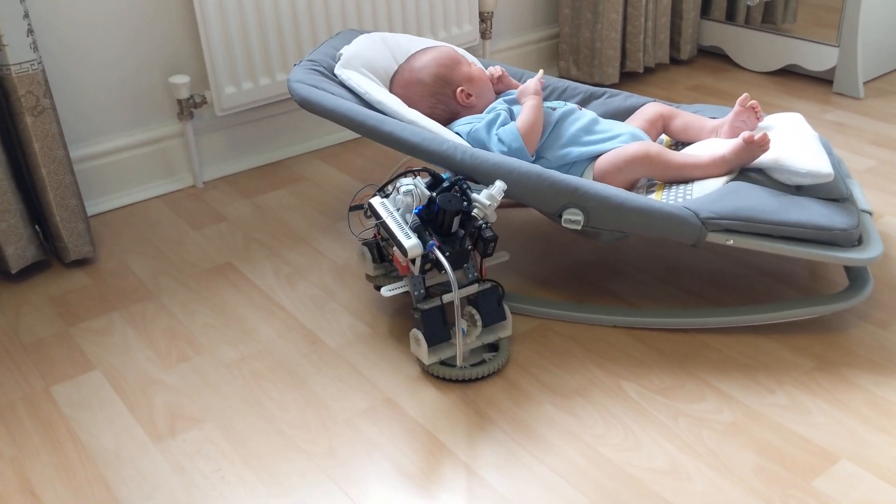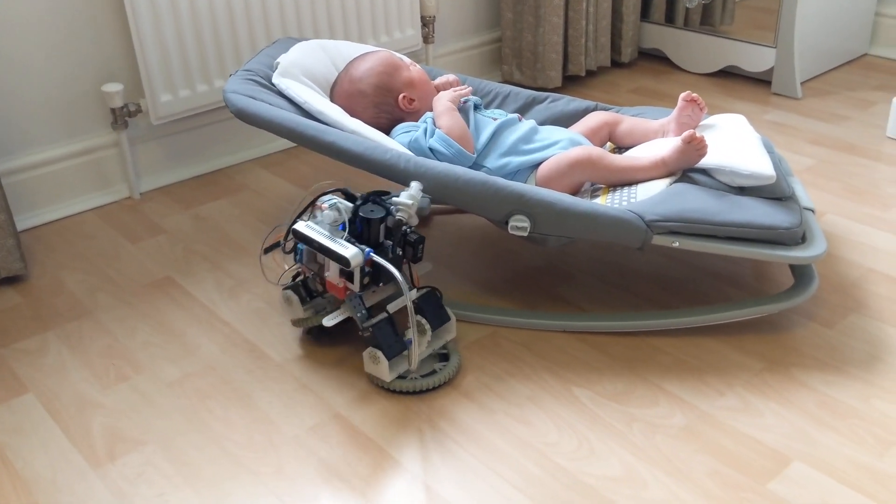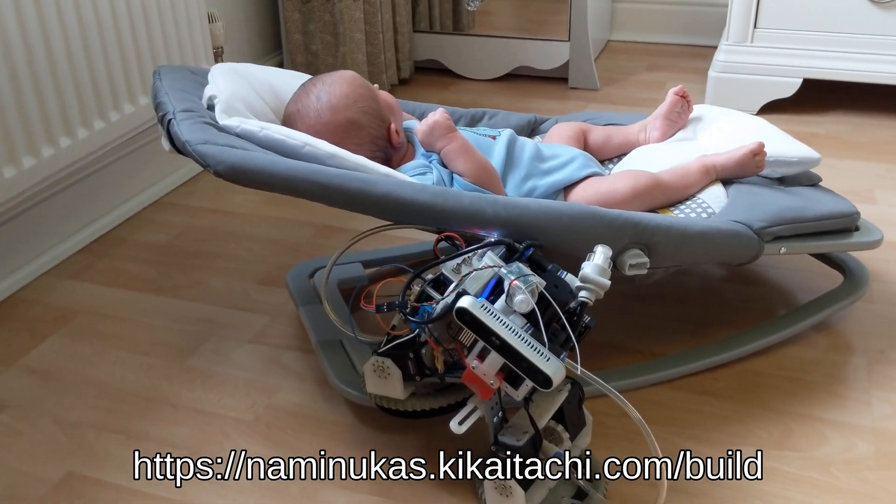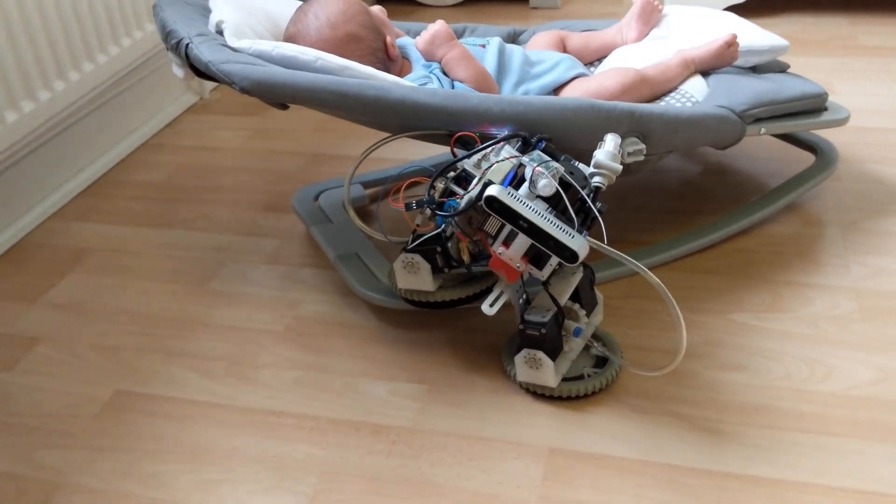Get yours today. The robot is open source and you can build it yourself. Go to the link below if you dare. Significant electronics, 3D printing, and computer programming skills are required.